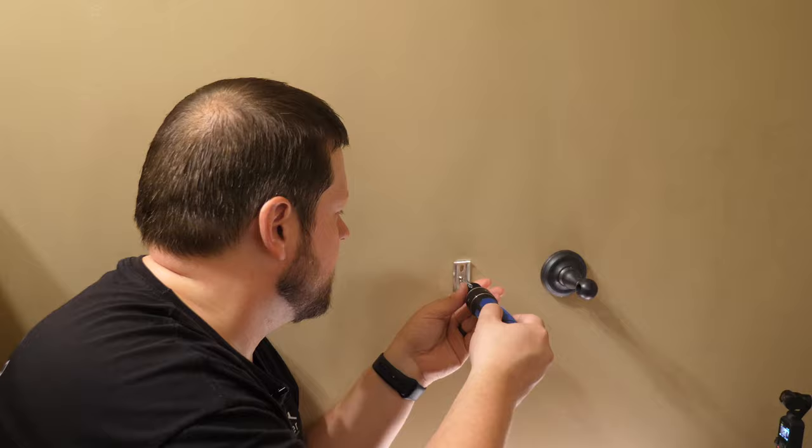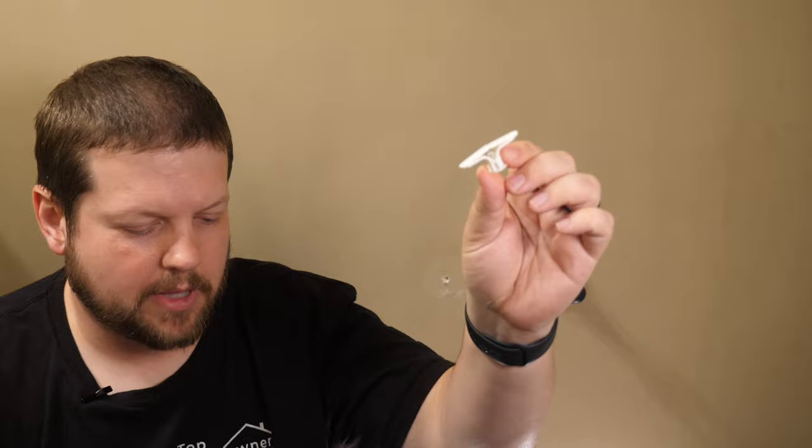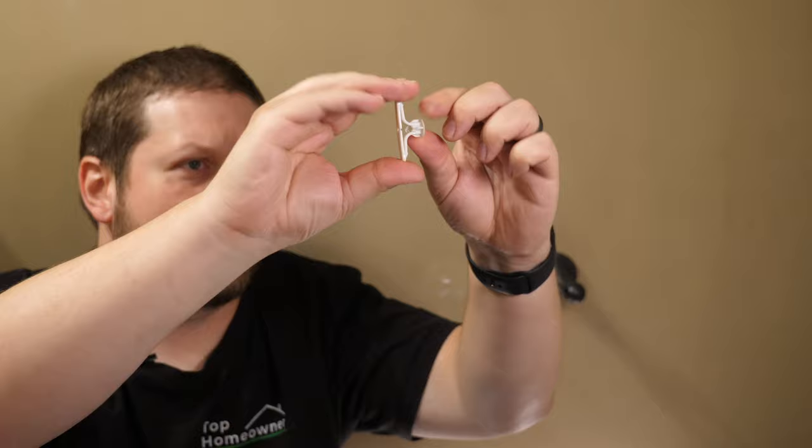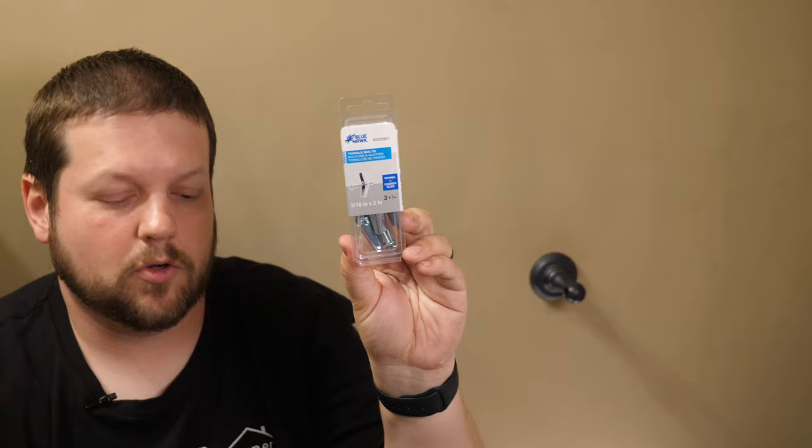In addition to the normal metal toggle bolts, there are also plastic type toggle bolts. Basically you do the same thing — you fold them in, and once they're in the wall they expand, then you put the screw in and that tightens and pulls it up against the drywall. That's another option you can use. In my case, I'm going to go ahead and finish the job with the metal toggle bolts — these are going to work just fine and I shouldn't have to redo the job again.